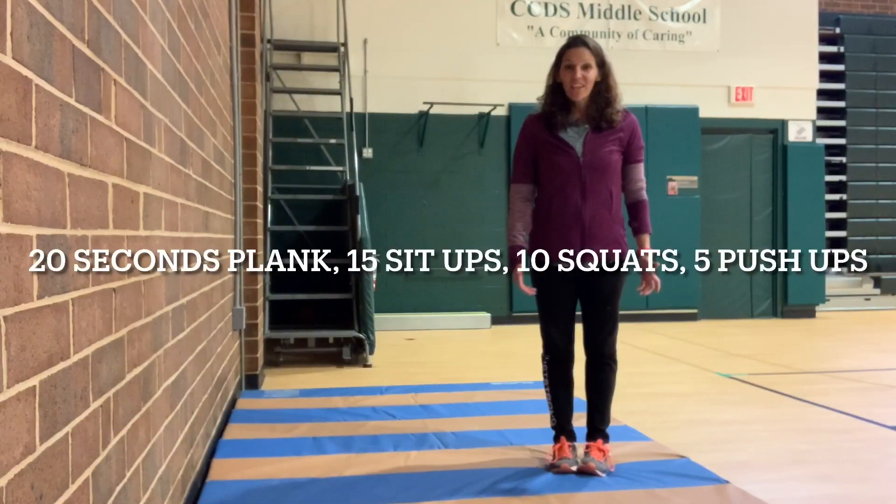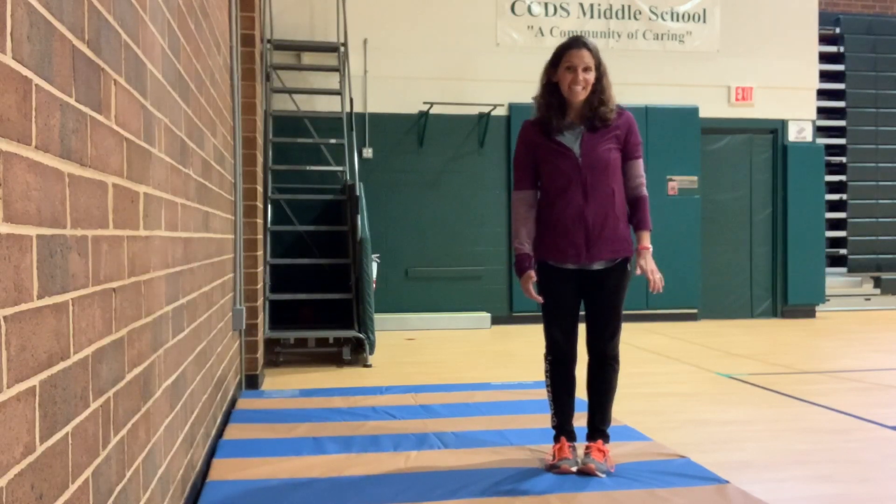Hey everyone, Coach Phillips here. Join me for day one of the December holiday fitness challenge. Today's challenge is 20, 15, 10, and 5.